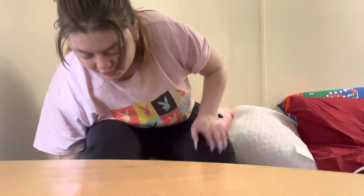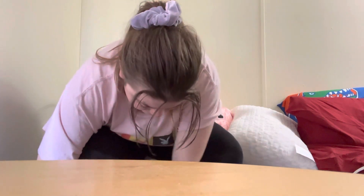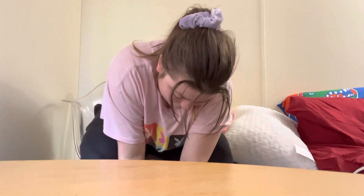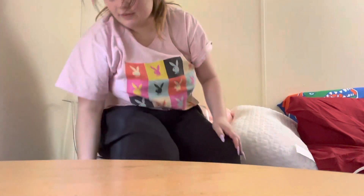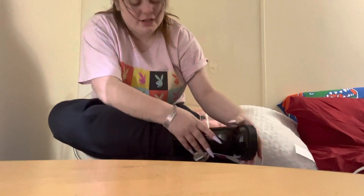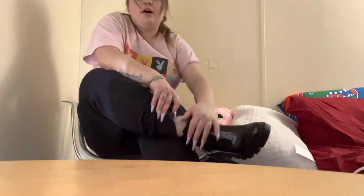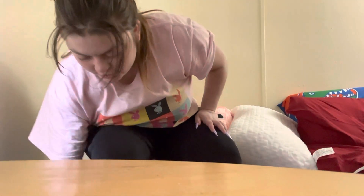That's better — now I can get my full foot in it. There we go. Yeah, they fit. They're not too tight. Yes, it was a little bit of a struggle to get into, but like I said, it stretches on the side, so I really didn't have to worry about that.